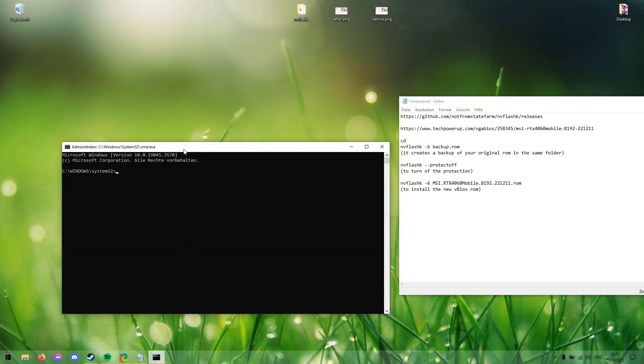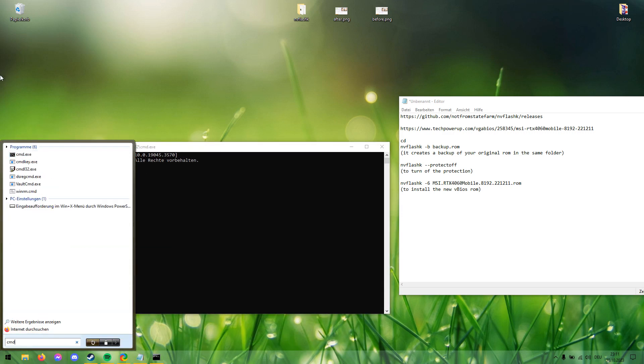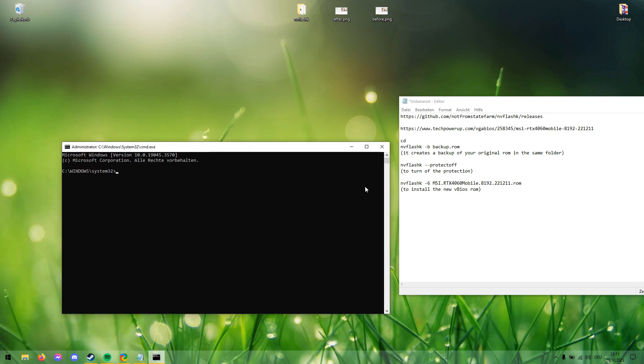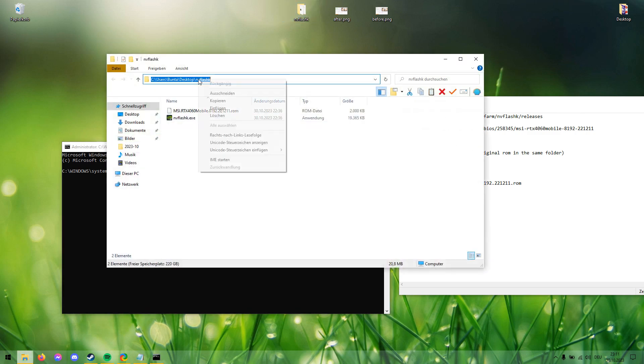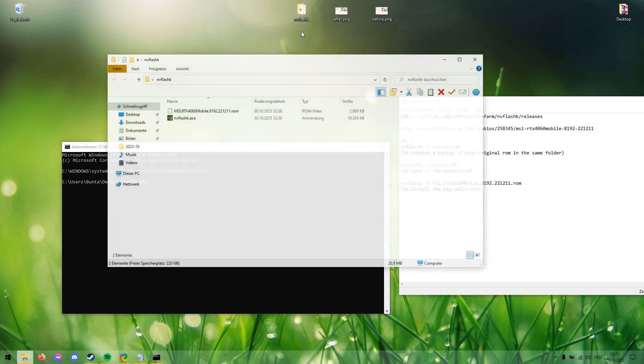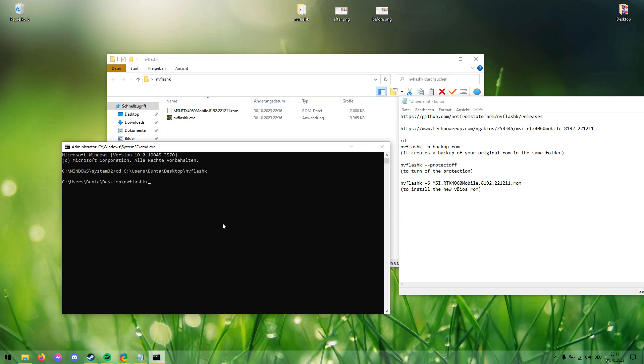Open CMD as admin — I already did it here. Put both files, the NVFlashK executable and the ROM, in one folder. I've already done that. Then type CD followed by the folder path so we're working from that folder. Keep it open.